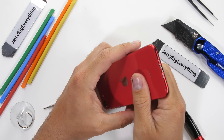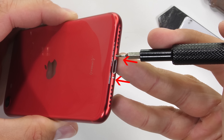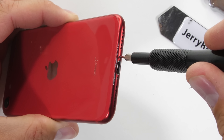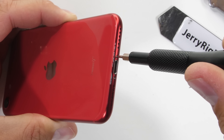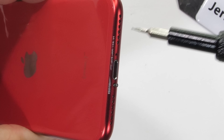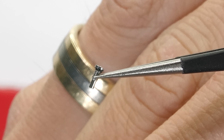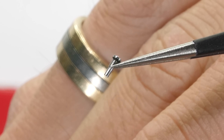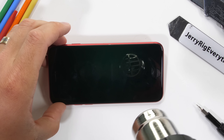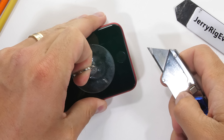Like all the iPhones in the past 9 years, there are two pentalobe screws down at the bottom. These star-shaped pentalobe screws aren't super common, so I'll link a tool kit in the video description. This iPhone is IP67 water resistant, all while only costing $399. The screws even have a little black gasket under the head to help keep water out.